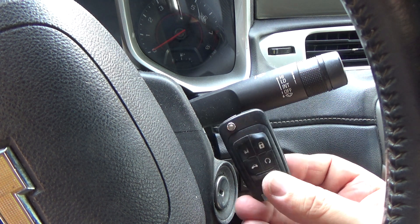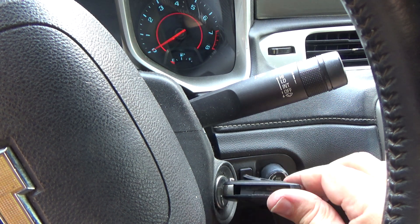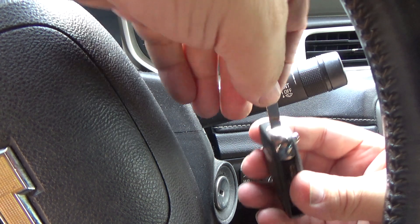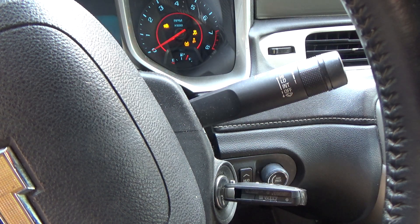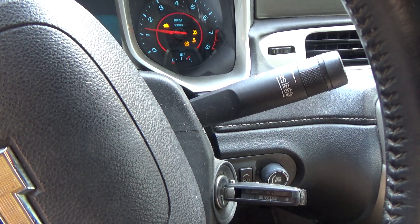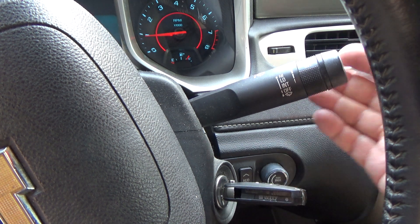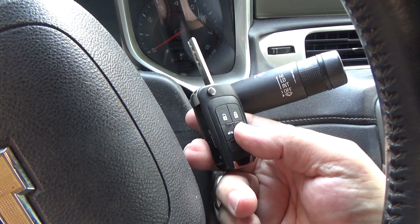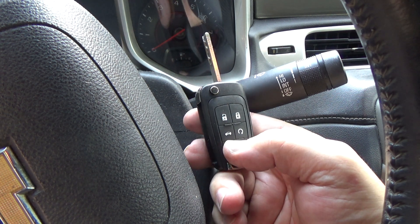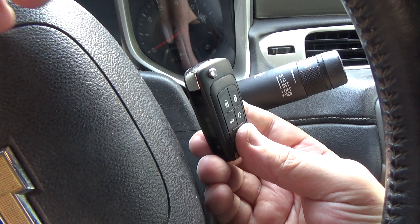I've got the original remote with the key in it. Stick it in the ignition, turn it on — we're watching this light right here. When it goes out you have about five seconds. Pull it out, throw that one to the seat, put the new one in. The light goes out — verify the car starts. I'm going to make sure the immobilizer light goes out again while it's running. It does — that tells me this remote is now programmed to the car. Turn it off, verify the lock works. There you have it.